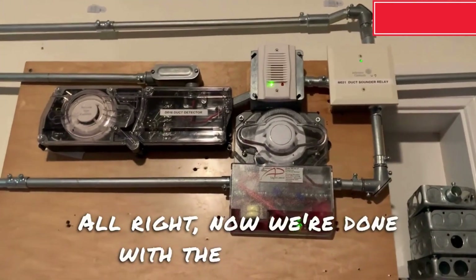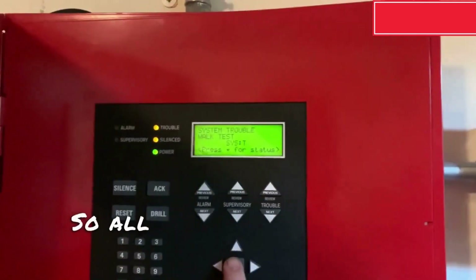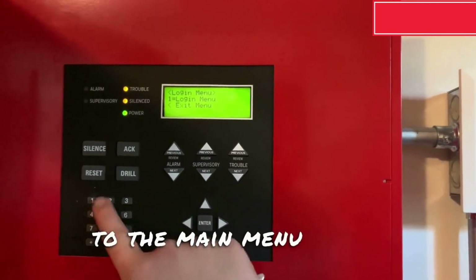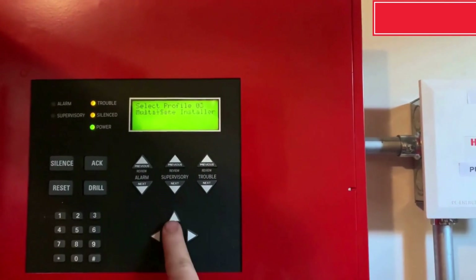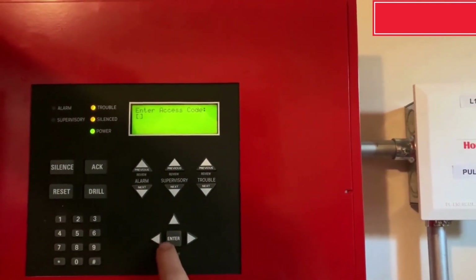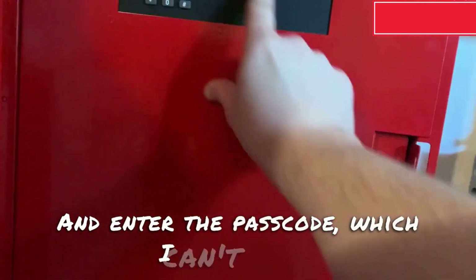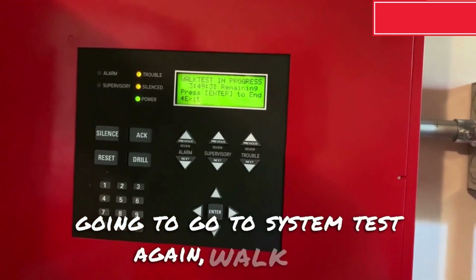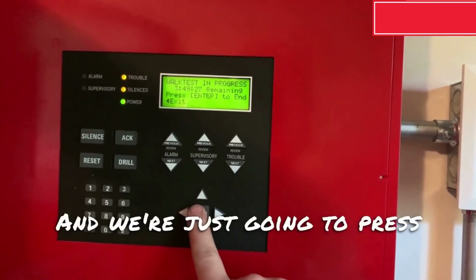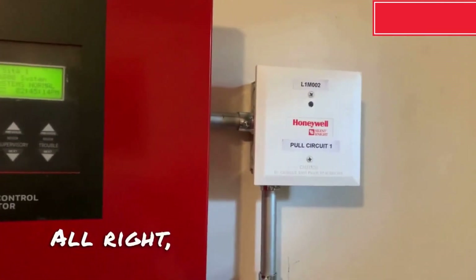Alright, now we're done with the walk test. Now we're going to go ahead and go back and put the panel back into normal mode. So what we're going to do is go to the main menu again, enter the passcode which I cannot show you all. I'm going to go to system test again, walk test, and we're just going to press enter to end the walk test. The modules will start to blink again. Alright, system is now reset.